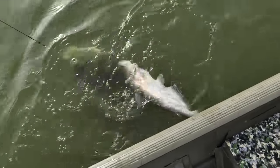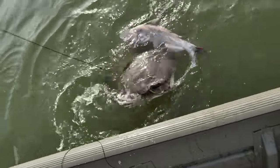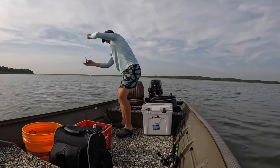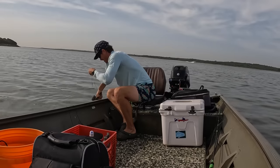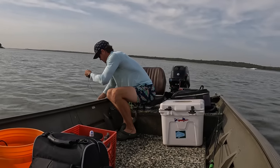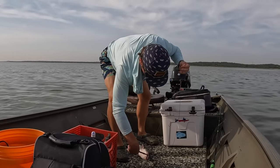Oh my gosh guys, look at the size of this turtle - and there's a blue cat on! Look at the size of that turtle - holy cow, I've never seen anything like that. Doubled up - turtle-cat mode! I'm not so sure about throwing that turtle in the boat - I'm going to try to unplug him right now. His claws are insane, trying not to get him in my hand. Okay, turtle's gone! Blue cat in the boat - holy cow. That's some fun jugging right there!